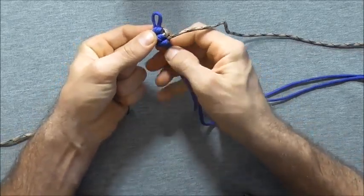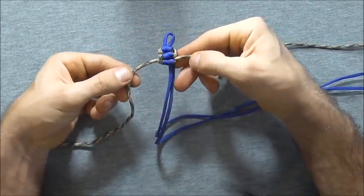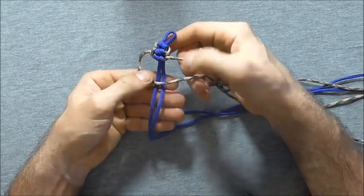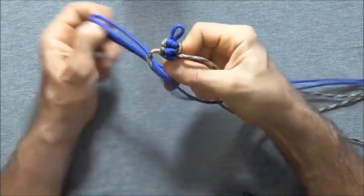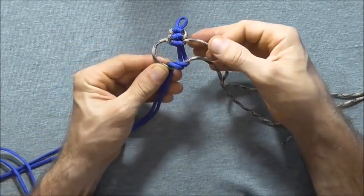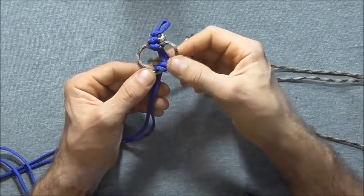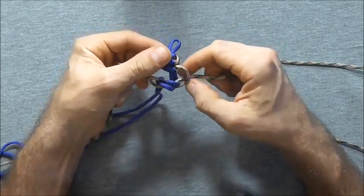And that is the pattern there and I will just show you one more cycle. Again starting with the left hand strand, take it over the centre here, take the centre strands around through that left hand loop. And then we want to take this right hand strand over, behind, and also up through that left hand loop and we can tighten it down.